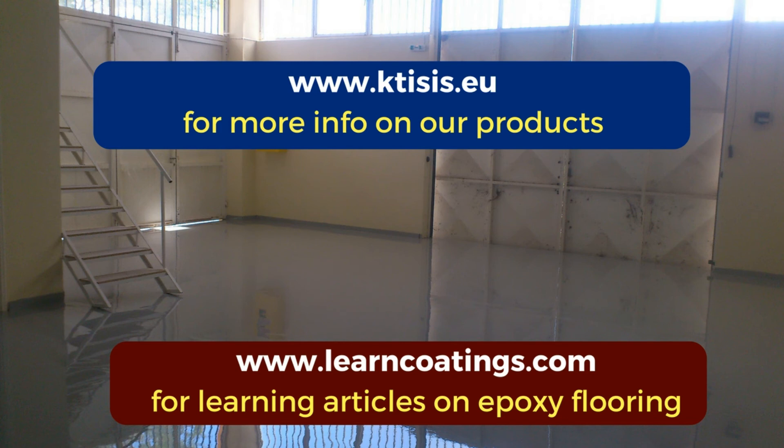I hope you enjoyed this video. For more information about our products, visit our website at www.ktc.eu and learncoatings.com to learn everything about epoxy flooring. Thank you very much for watching.